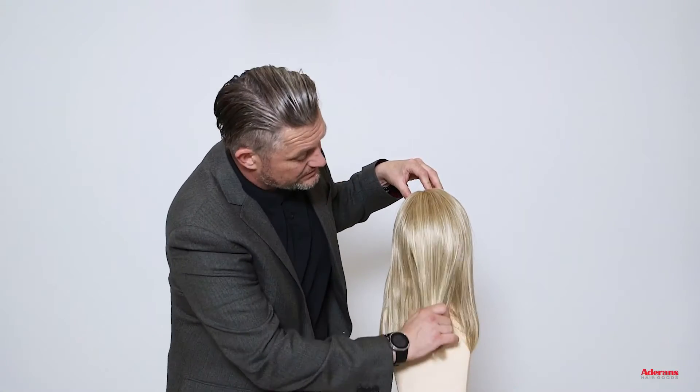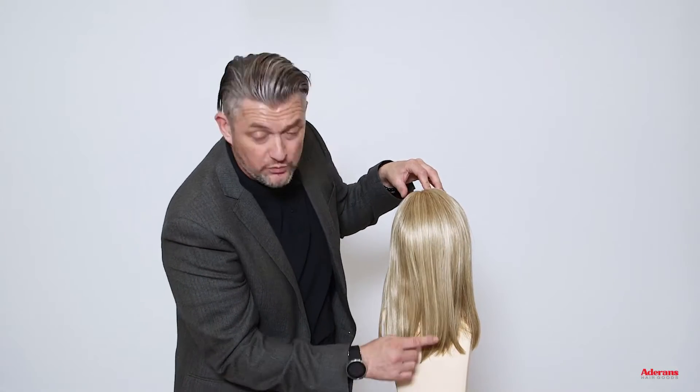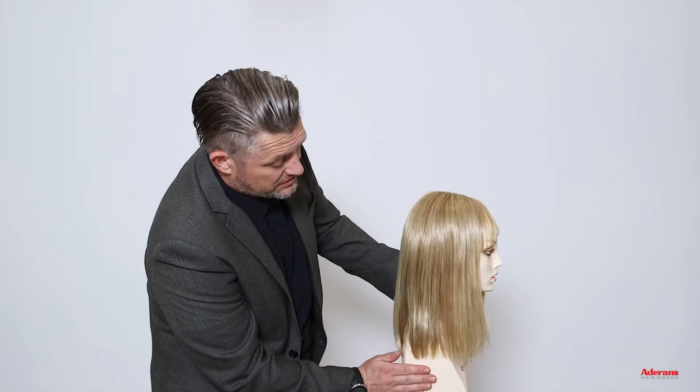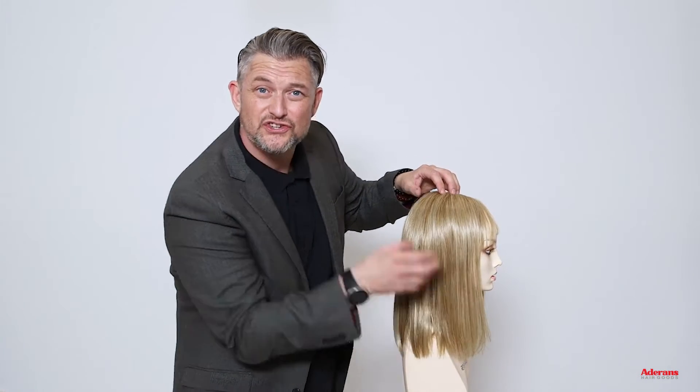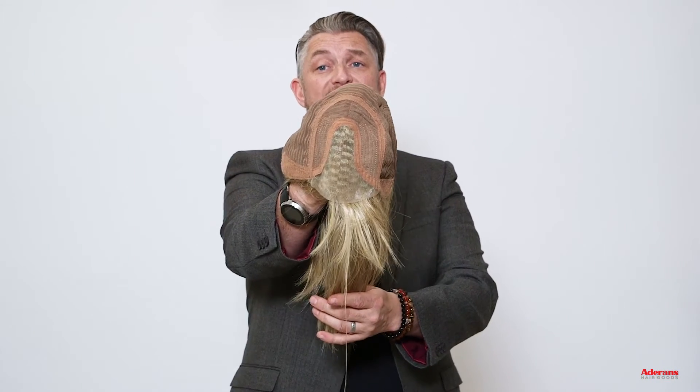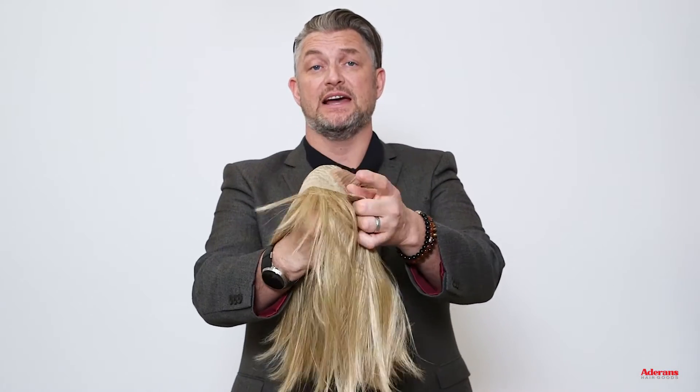Here's the back. You can see it's almost one length with a slight feathered edge to the haircut, and if you come to the side you can see those longer layers just framing beautifully around the face. Mod Sleek is a high heat synthetic fibre. It has a lace front and a lace part, a soft neck cap and adjustable straps.